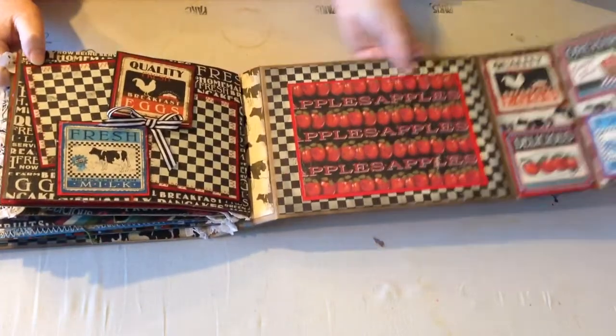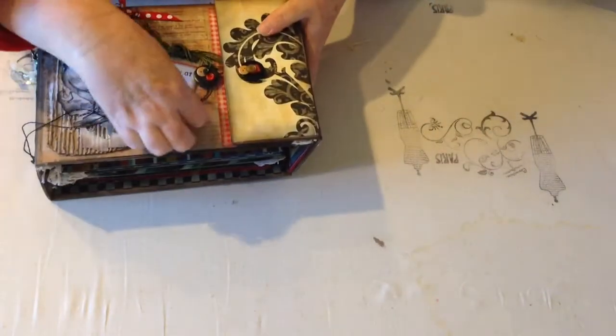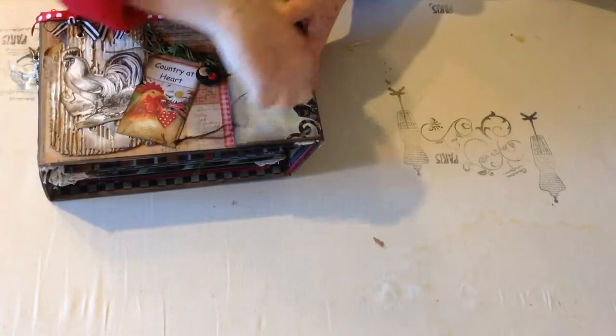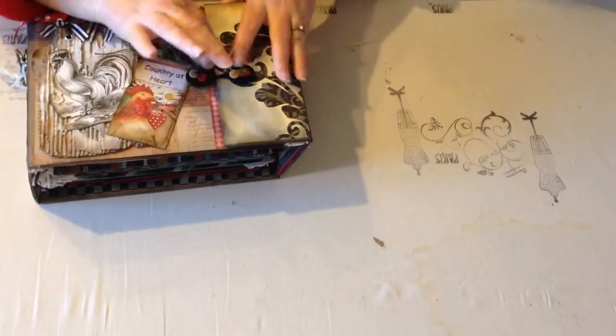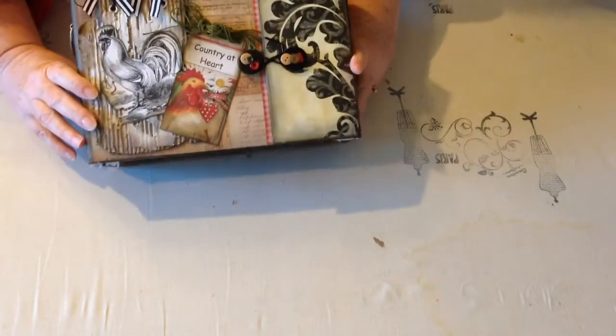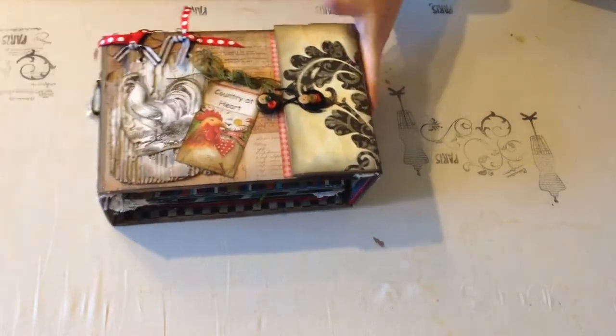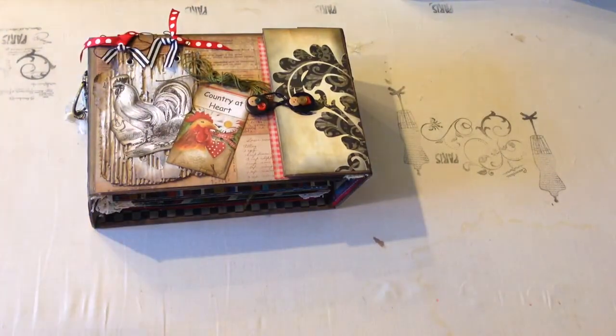And this is the inside of the back cover. It just closes — the flap comes over and we close the button closure. So there it is, ladies — this beautiful chipboard album. It's on eBay, so go take a look at all the pics. And if you're interested, place your bid. Thanks a bunch.